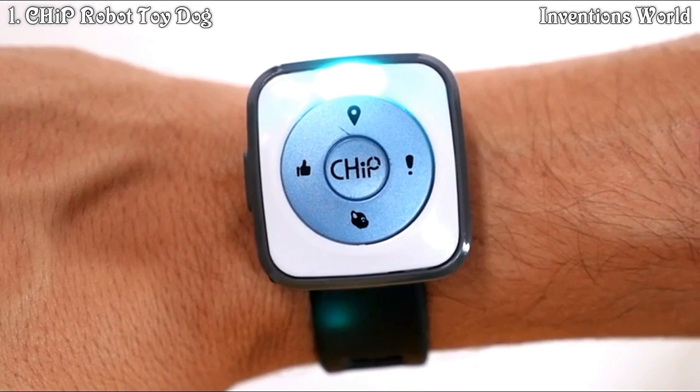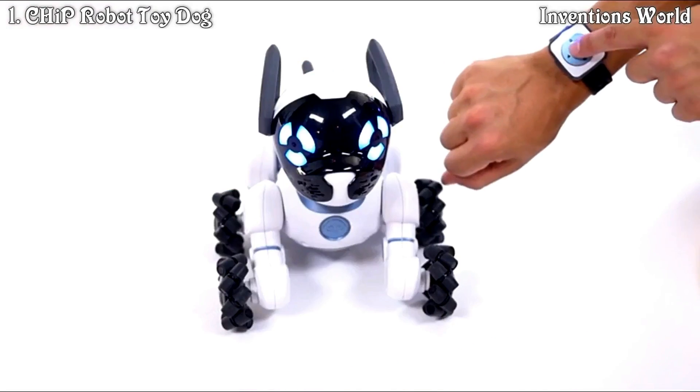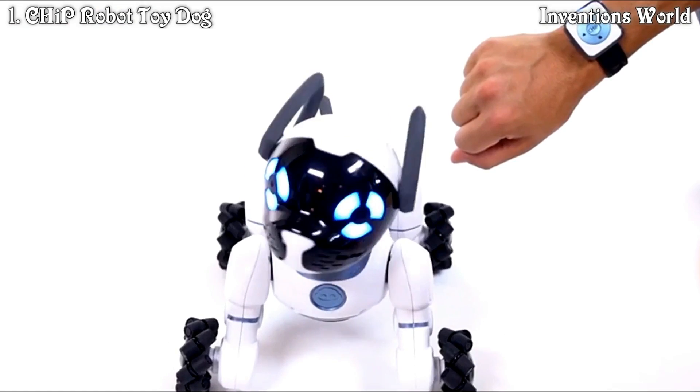Alternatively, you can customize what the hold functions on the band do. For more information on this, check out the customizing your smart band video.